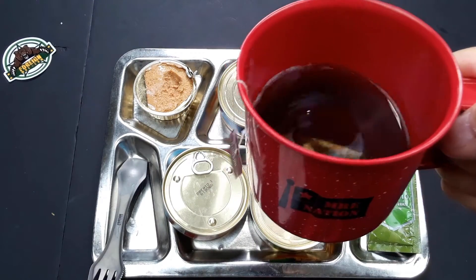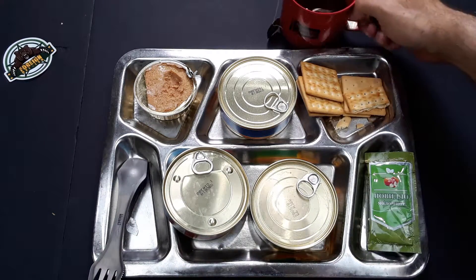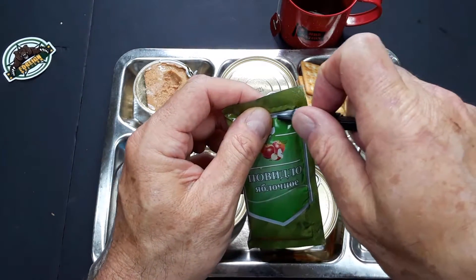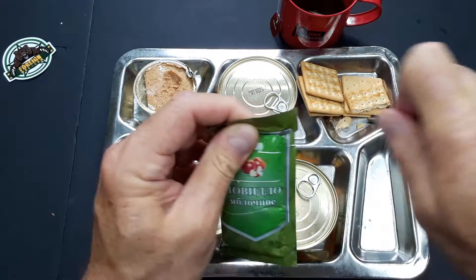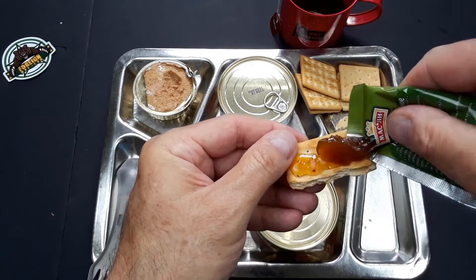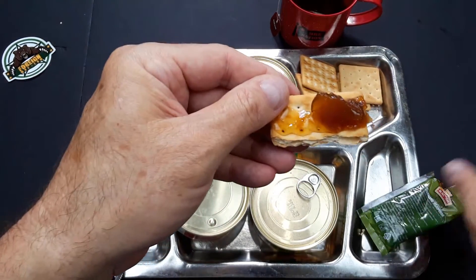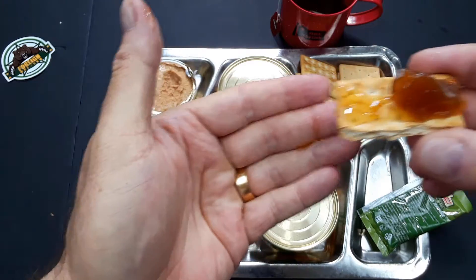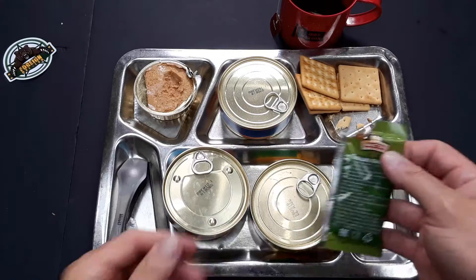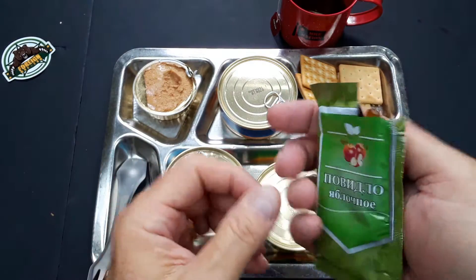Let's clean our palate with some tea in the MRE Nation mug. The tea is excellent. Let's try the apple butter. I should have given it a little bit of a knead to get the liquid out, but it's still going to be good. Can't go wrong with the apple butter, apple jam. It is good.